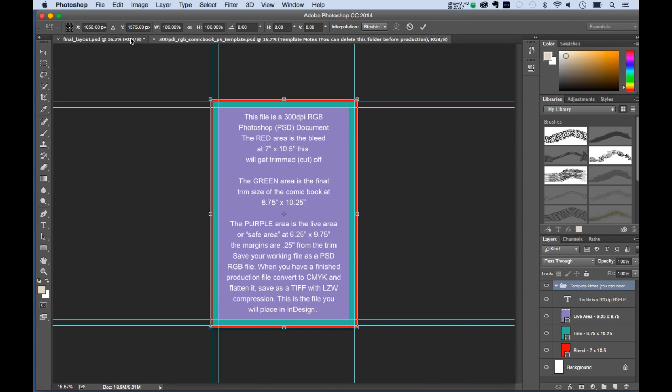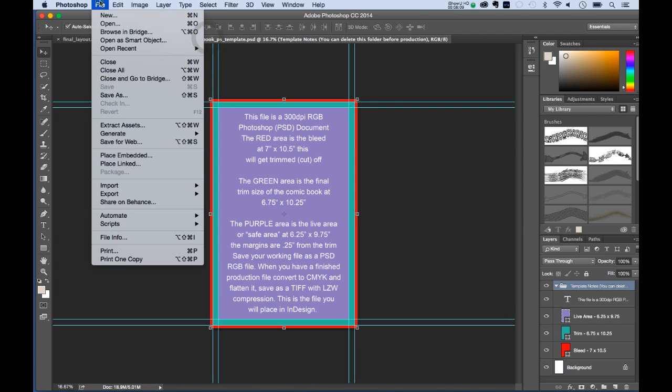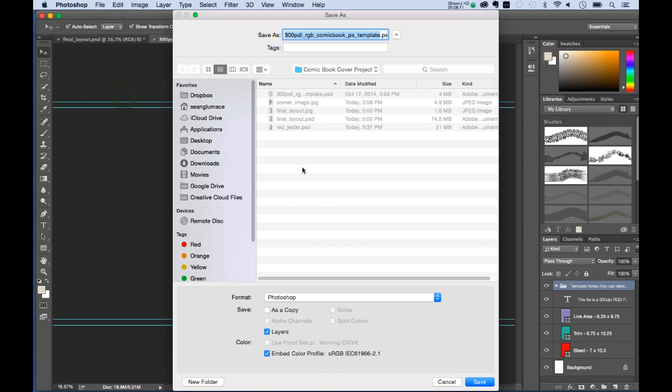I'm going to cheat a little here and look at the structure while I'm working. First thing is a file Save As — I'll put this inside my folder and call it Final Layout 2, PSD file, make sure Layers is checked, and save it.